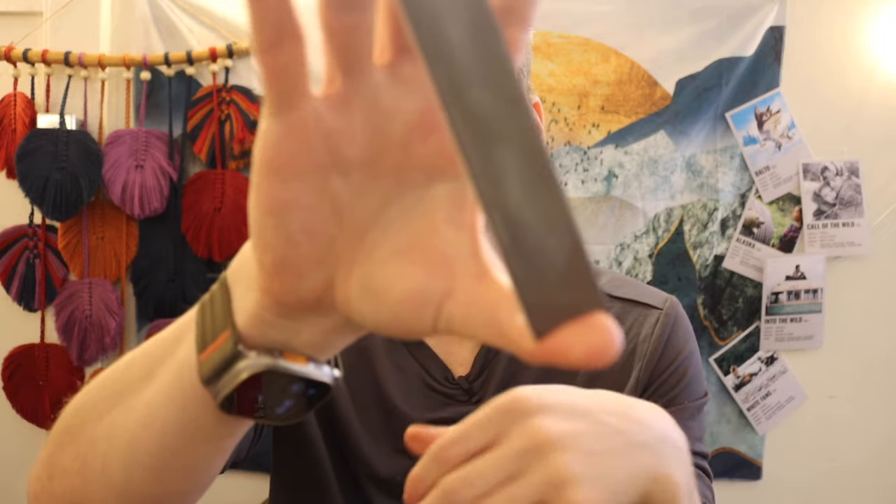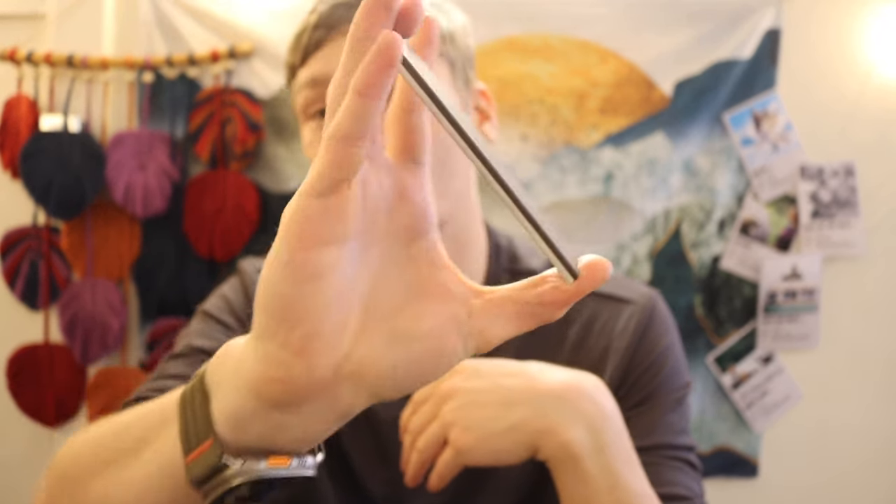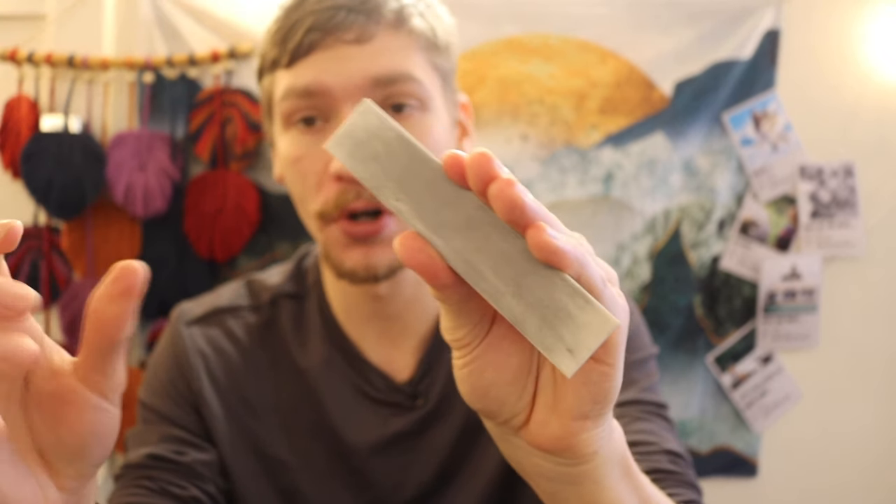Today we're going to be talking about something I've made videos about in the past but it never really gets through. I always make videos hoping to truly promote this — not because I'm sponsored, but because I truly think this is the best field sharpener that money can buy. This is the Spyderco Double Stuff. I hate its name because it's a really dumb name, but it is actually a very cool sharpener.